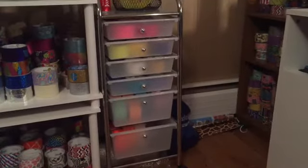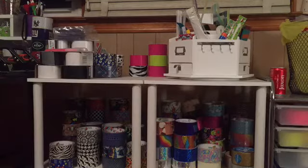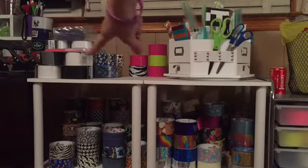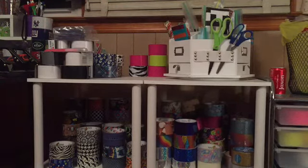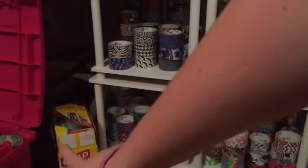Right here I have my drawers of solid colors — some are open, some are not. Up here I have an organizer that spins. Over there I have some whiteboard tape and chalkboard tape, and behind that I have some top loaders. Down below I have my tape, and right here I have my Glad Ziploc bags.